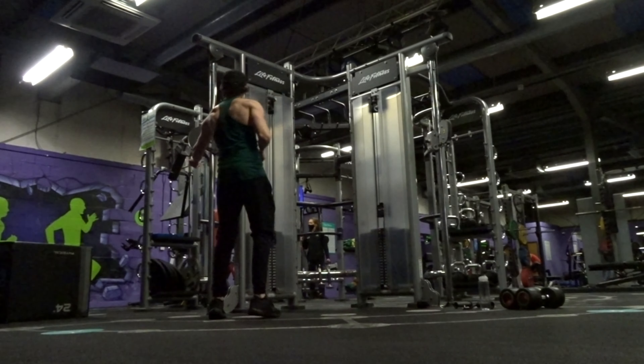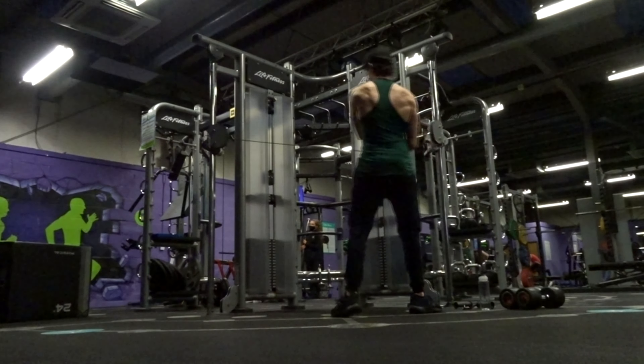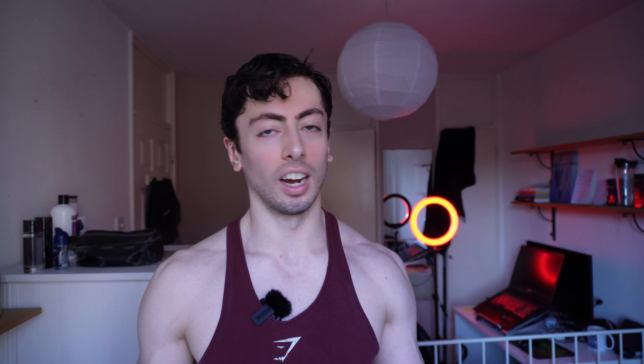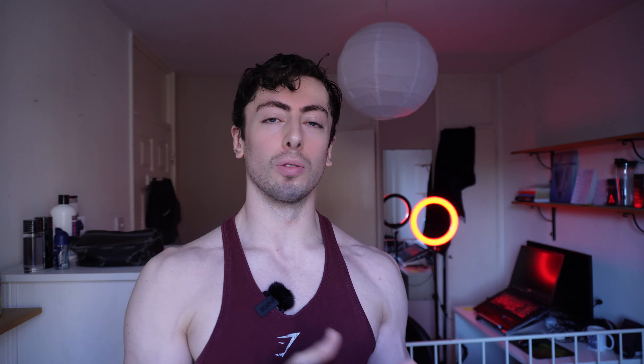Training abs is great, but you're going to want to train your whole body — your chest, back, shoulders, arms, neck, legs, glutes, hamstrings, quads, and calves. Train everything. Resistance and weight training releases hormones in your body, making it easier to build muscle and burn fat. With that increase in testosterone, it will also help you build muscle on your abs. It's a win-win.